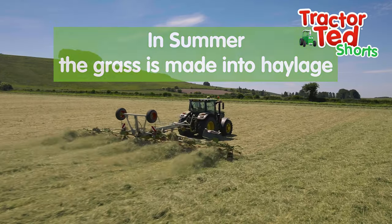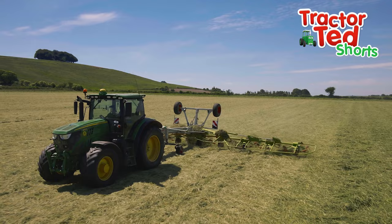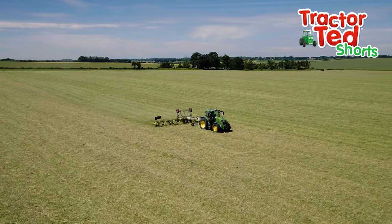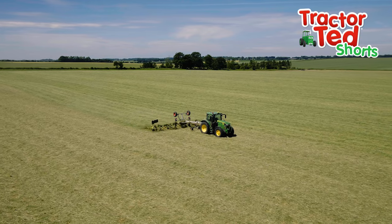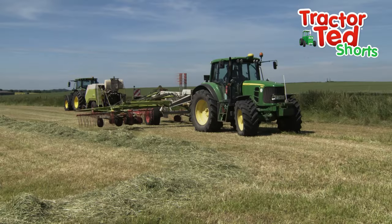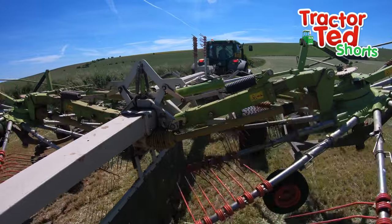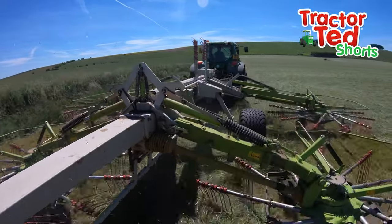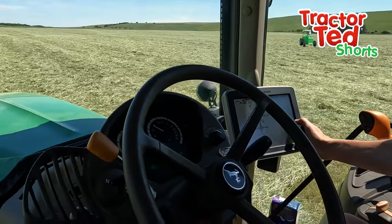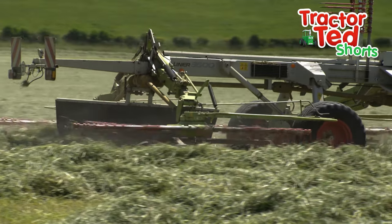The grass has already been cut with a mower and left on the ground. Now the tedder fluffs it all up to dry in the sun. These spikes on the rake are called tines. They will spin around and collect the grass into rows. Look how quickly they spin. Can you see how it is putting the grass into neat rows?